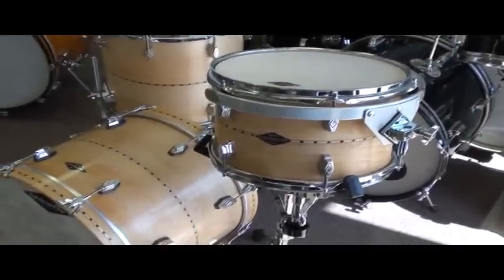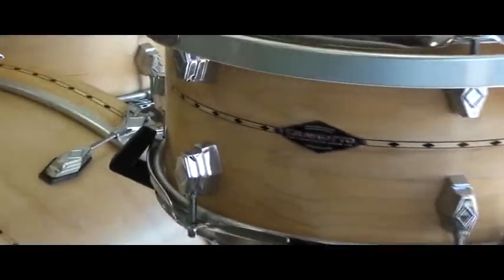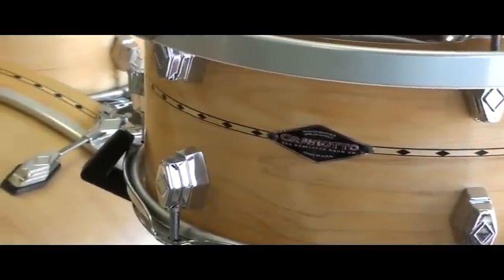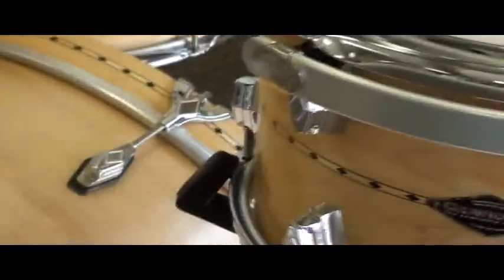This is a lug that is an alternative to the traditional tube lug that Johnny uses on his drum sets. This particular set is an 8x12, a 14x14, a 14x18, and a 5.5x14 snare drum.